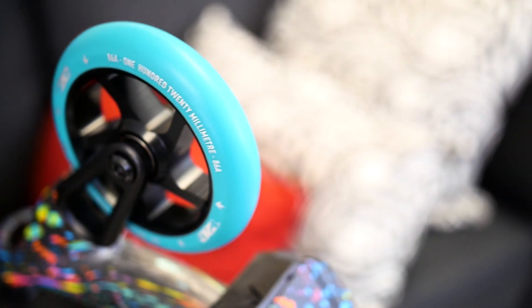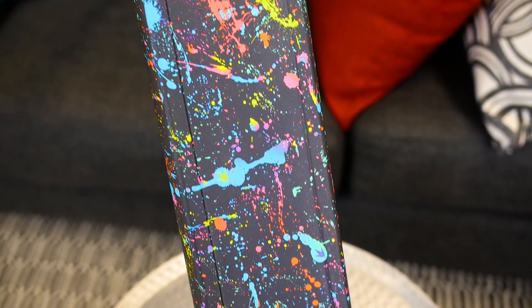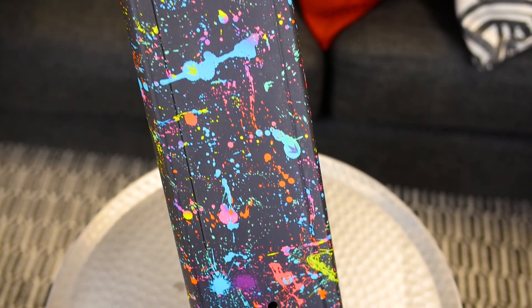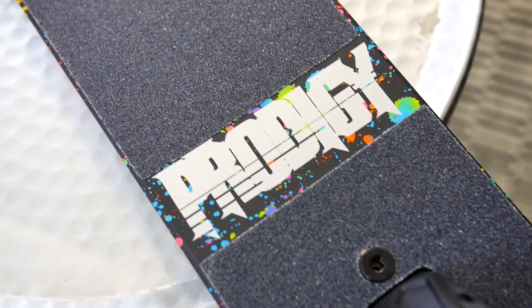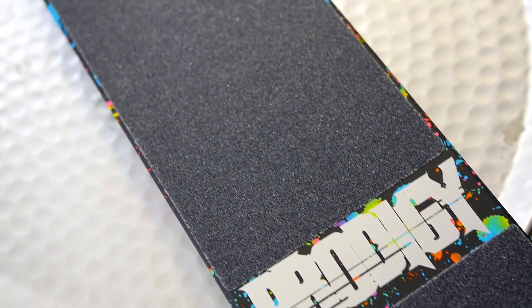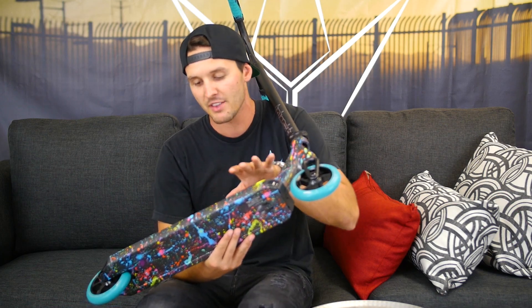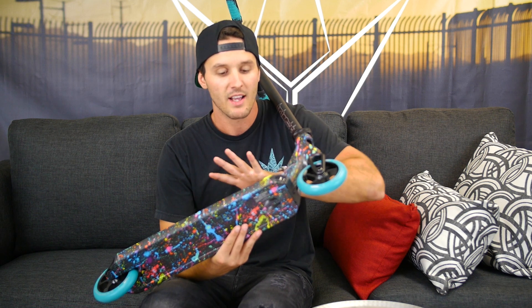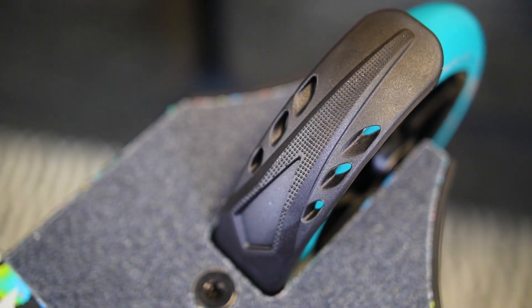You can run wheels that are up to 125 millimeters on this fork. Now on to my favorite part of the scooter — the deck. I absolutely love the look of this deck. As you guys can see, it's like this crazy paint splatter look, and the best thing about this deck is the fact that you can change the color of your wheels to pretty much any color and it'll still match because of the amount of colors on this deck. This deck comes in at 4.75 inches wide by 19.5 inches long.